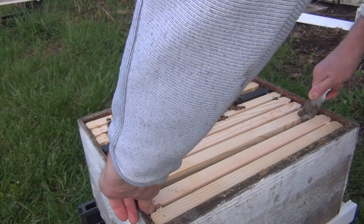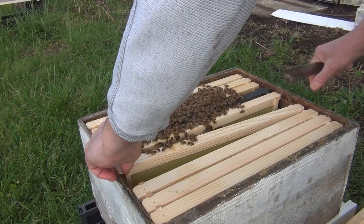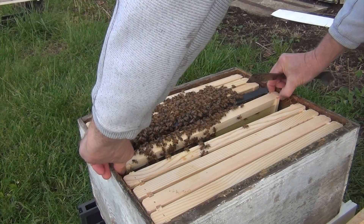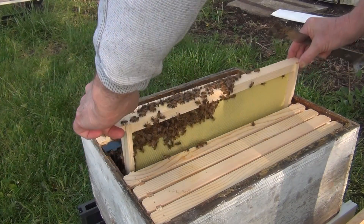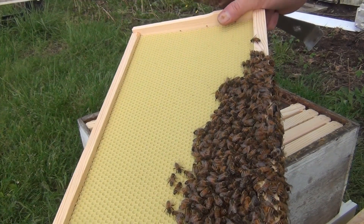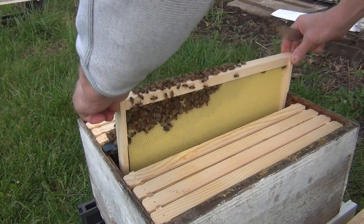I'm taking out some new foundation frames that aren't drawn out yet — there are no bees on these — just removing them to get closer to where the cluster is. It's about 50 to 55 degrees outside. Here's where the bulk of the bees are from this package installed just over a week ago. You can see on this frame how many bees are piled on top of each other — they're pretty cold.